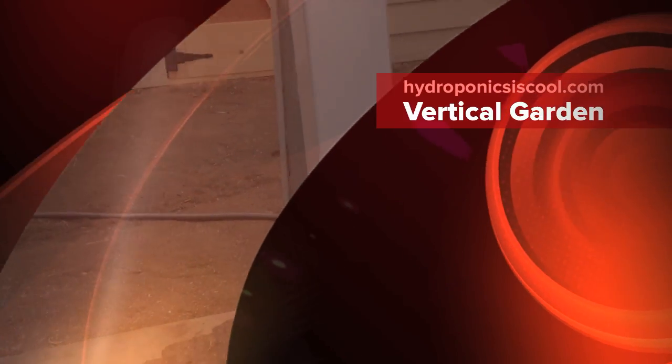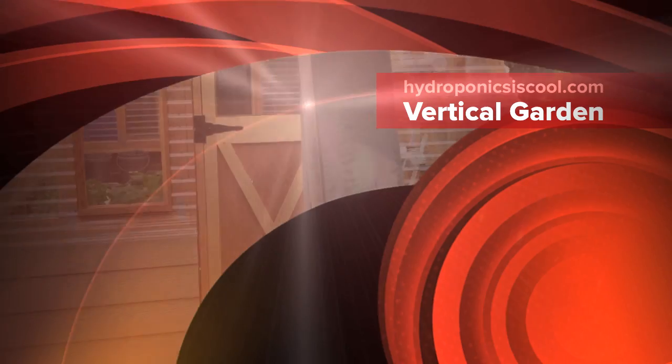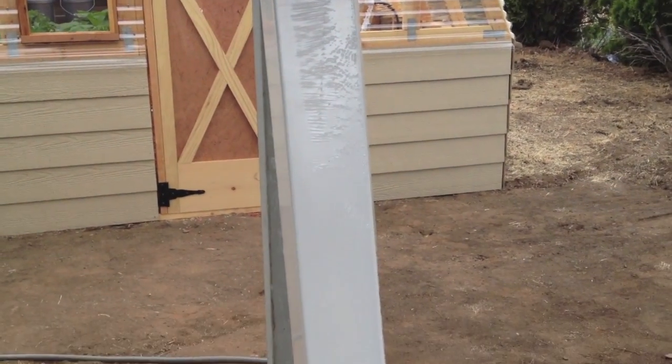Hello everybody. Today I'm starting to build my vertical tower. I'm going to be building it for strawberries, but it's also good for leafy greens and small root structure type plants.